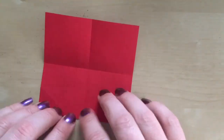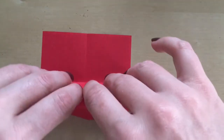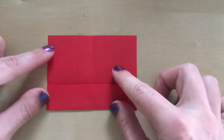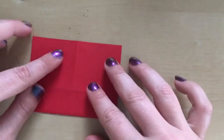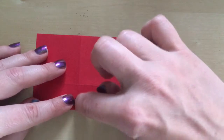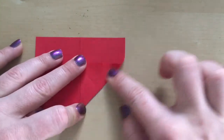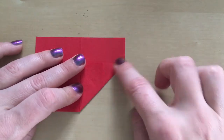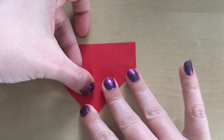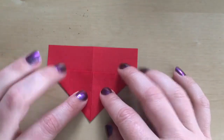Now I'm going to unfold it and get this bottom edge to meet this middle point. Then I'm going to turn the paper over. The next fold we're going to do is this edge here to meet this middle edge just on this side, so we're creating a triangle shape — and that is the bottom of our heart. We're going to do the same on this side. We've now got a V shape.